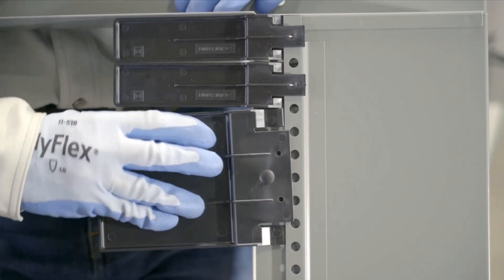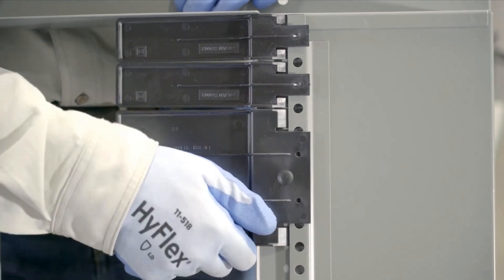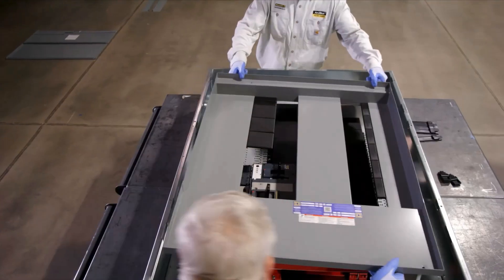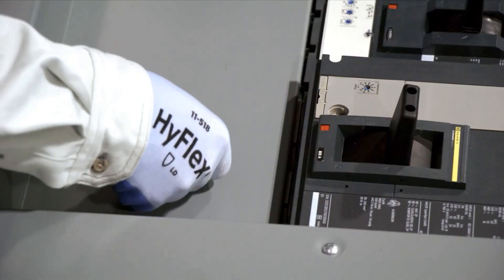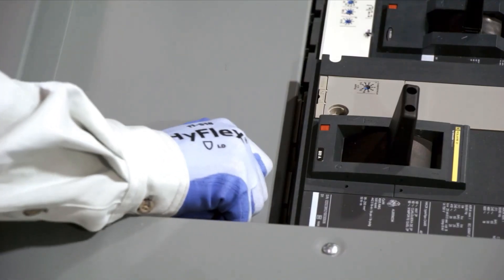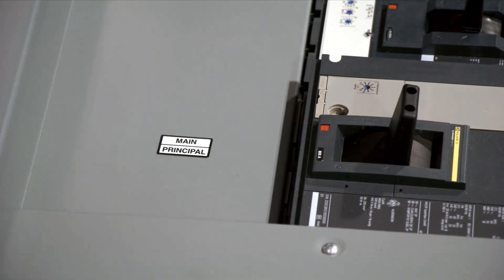To install blank extensions, simply square the blank extensions to the interior dead front, then reinstall the dead front, securing it with the screws provided. For main circuit breakers only, attach the main circuit breaker label to the circuit breaker cover.